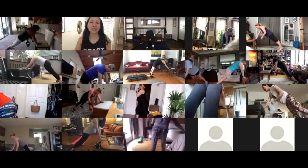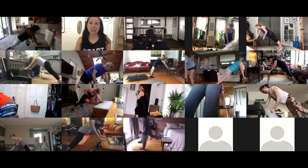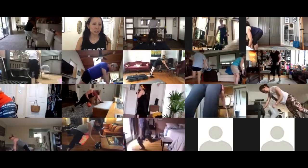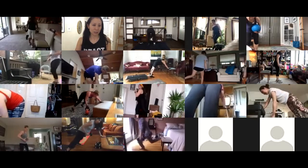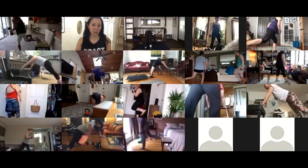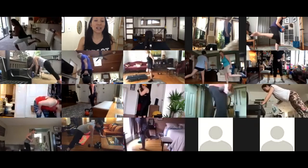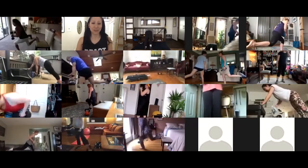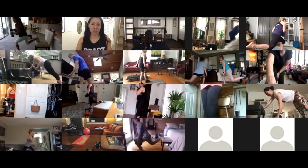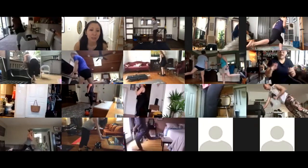Grace, at some point I need to see your profile because I can't tell if your butt's sticking up. Julie, same. Nicole, think of looking a couple inches in front of your hand — that's good.